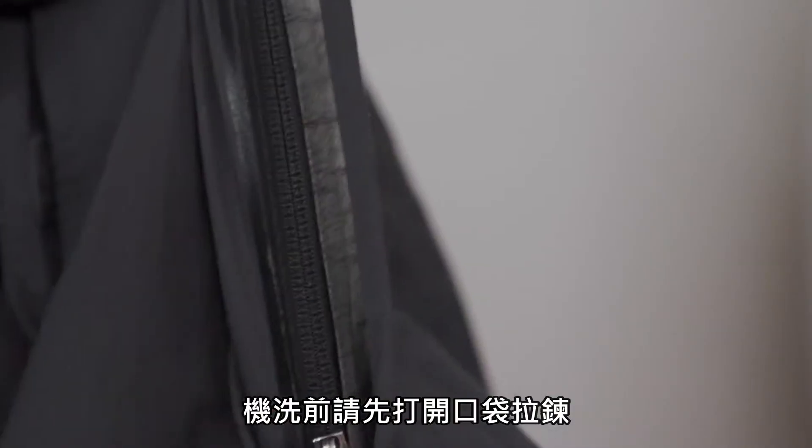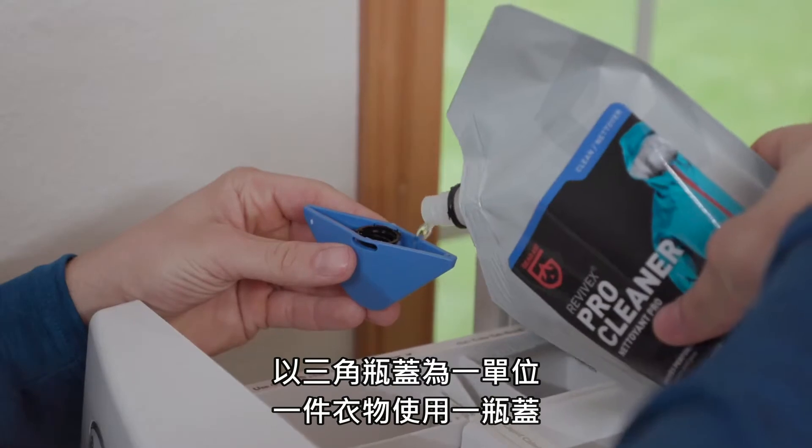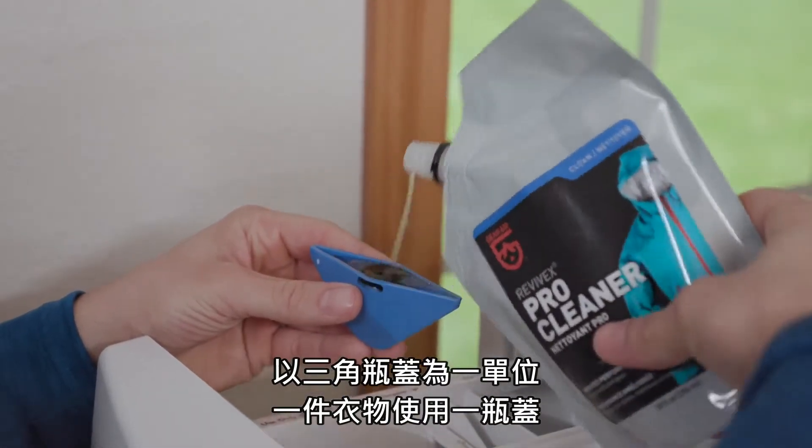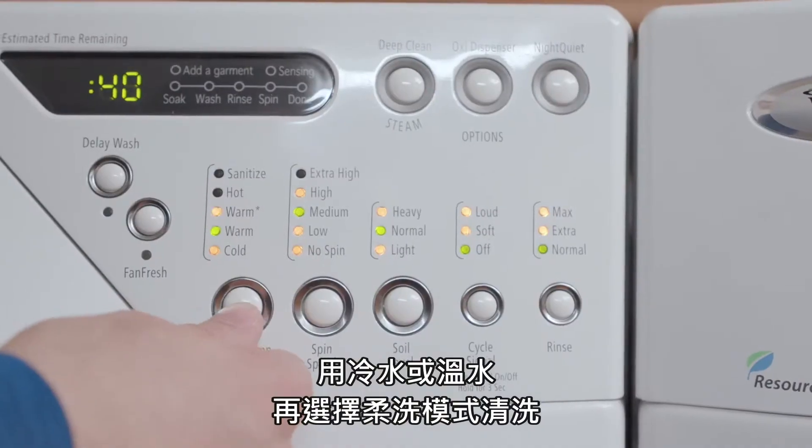To machine wash, first unzip pockets and close the main zipper. In a front-loading machine, use the easy pour half ounce cap to measure one half ounce per garment or two ounces for sleeping bags. Select delicate and cold or warm water. Pro Cleaner is ideal for cleaning tents, sleeping bags, and technical outerwear since it doesn't harm durable water repellent coatings.